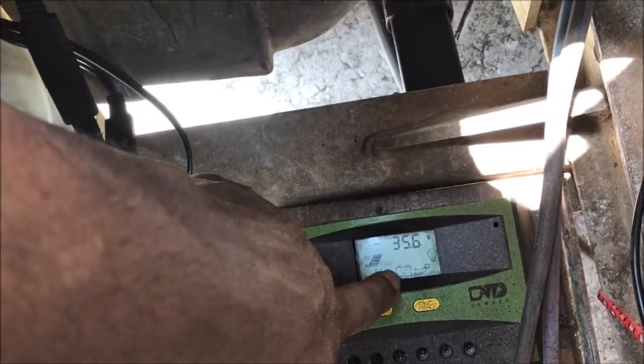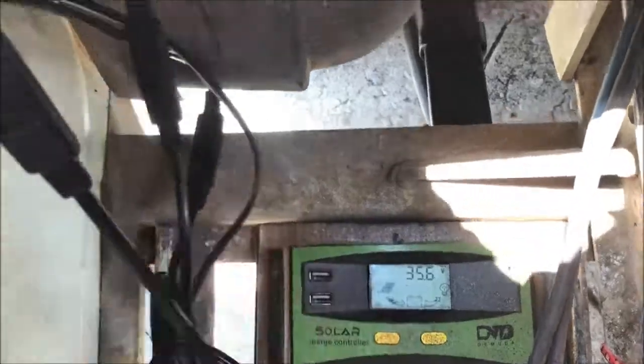I'm going to show you again here. If you look, you see the light from the panels — that light flashing right there — going into the batteries. I'm at 35.6.